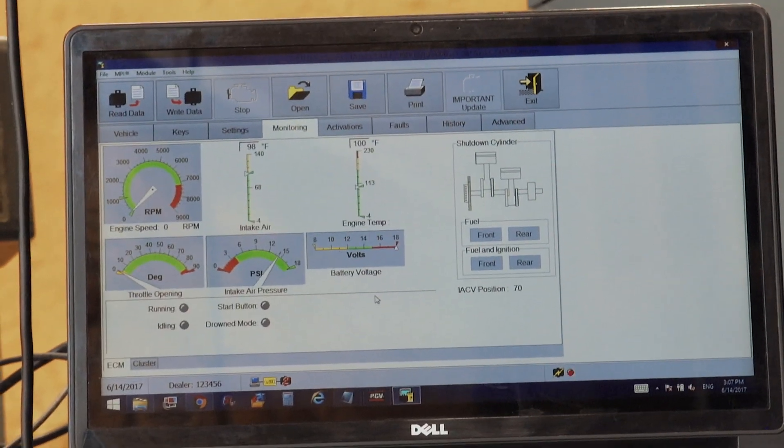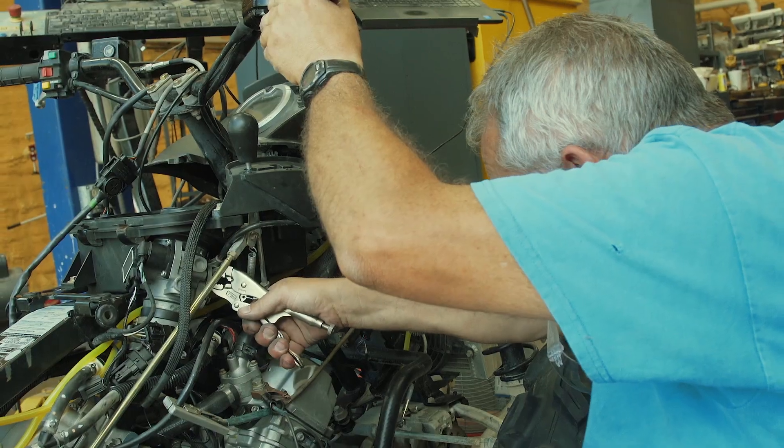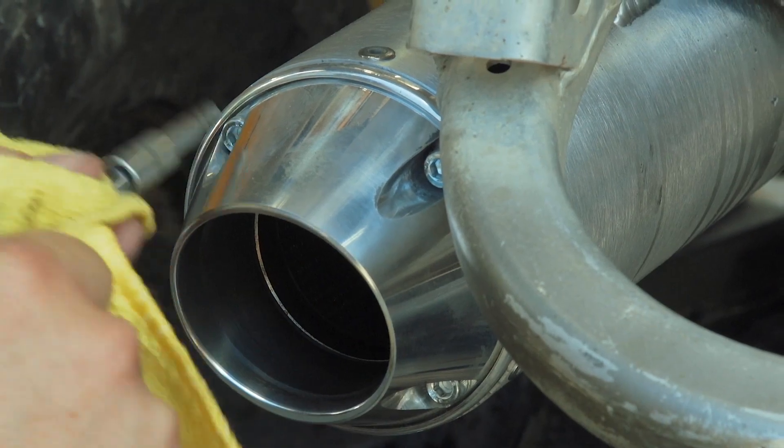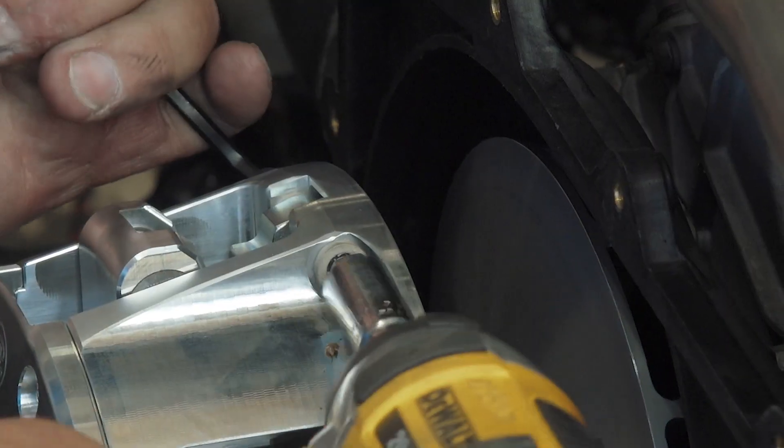The Can-Ams have a CVT, so tuning them is relatively easy compared to a lot of things. You basically don't use the whole map, so they tune quick and easy and they stay tuned. They don't lose their tune as long as the fuel pump stays clean and you have fuel pressure. Dyno tuning is the way to go — you have real live rear wheel horsepower.